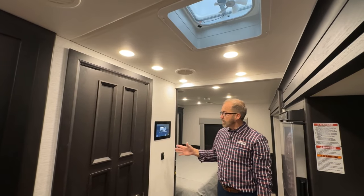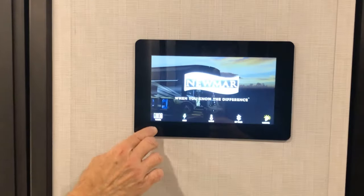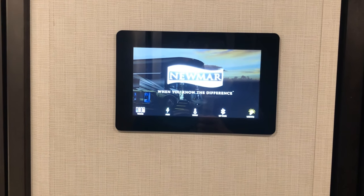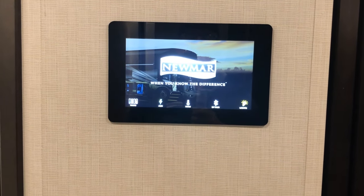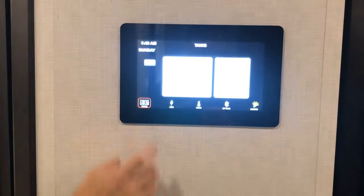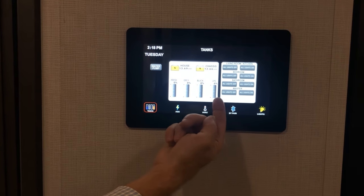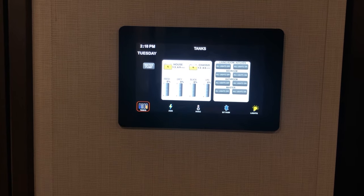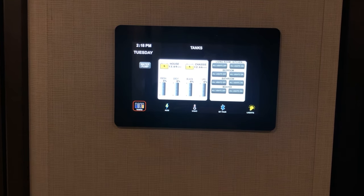Moving into the hallway after the bathroom, you'll have your 10-inch monitor panel. You can see the icons that are available at the bottom, and as soon as you select one of those icons, it goes to that function or feature. If I select tanks, that's going to display my tanks — fresh, gray, black, and LP. It also shows water pump and my lighting control. I can turn my lights on and off from here.